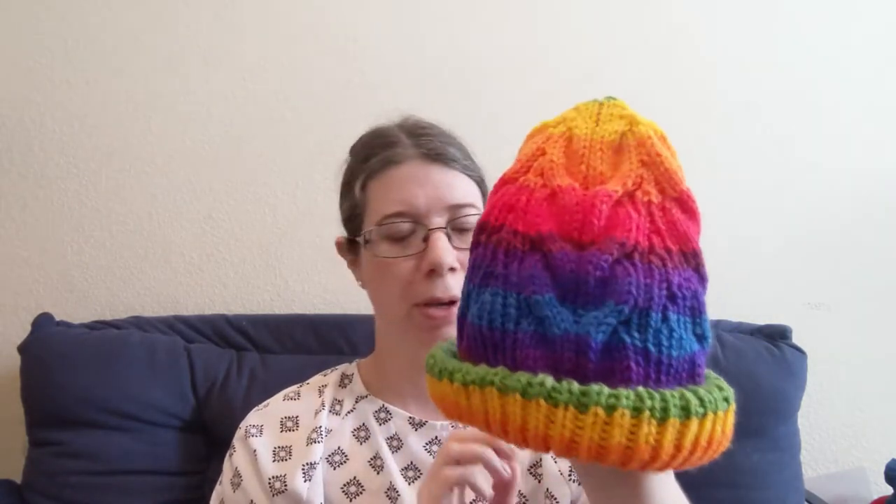Welcome back to 'What's on My Needles.' This week I am going to take this prototype and turn it into a much more normal looking hat. This is based off of a hat design from a video game that my husband and my sister play, and these are the colors that my daughter wanted.